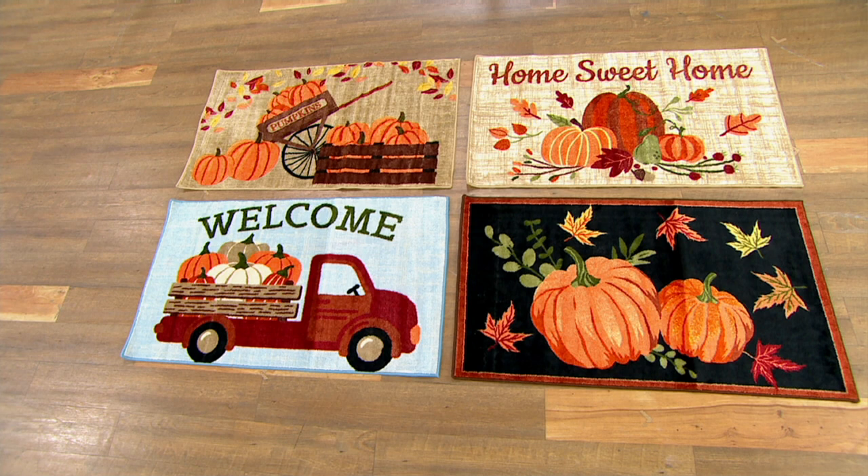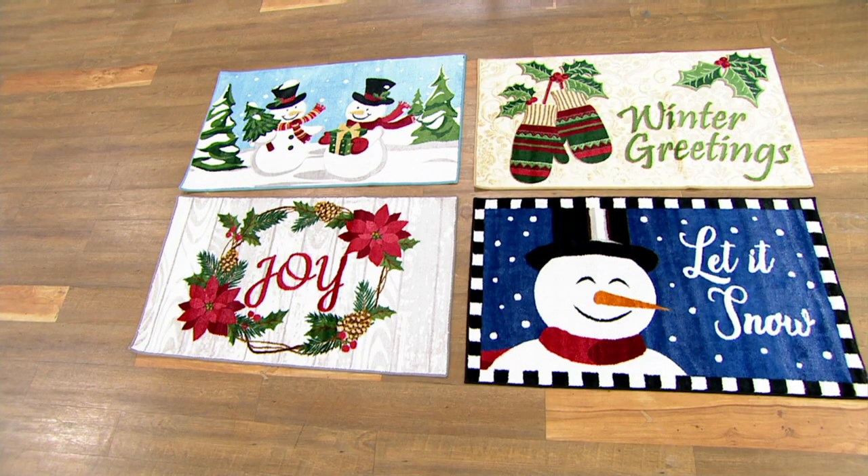Whether you have an apartment, condo, townhouse, or home, any one of these are going to look great. You've got those four beautiful choices — remember, machine washable with non-skid on the back, which is important for wood, tile, or linoleum floors, and you can also put it on top of carpet. Now we've got holiday. All of these are super — we've got two choices with snowman designs.